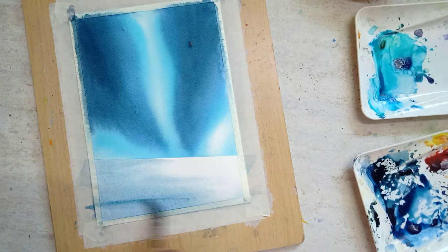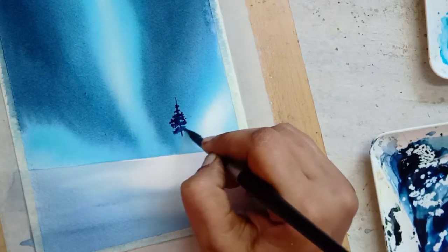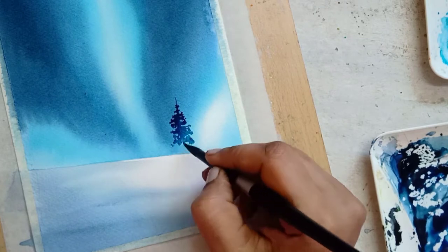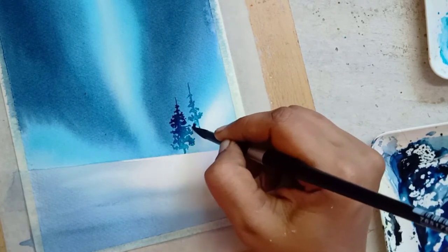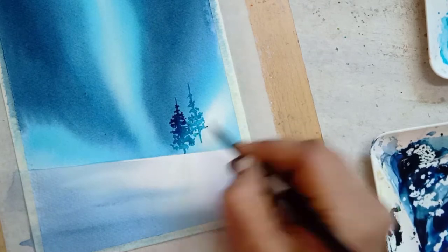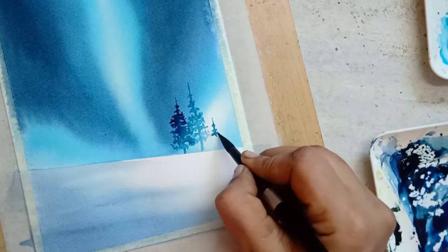This is an A5 size painting done on Fabriano paper. If you want to buy this painting from me, you can email me at the ID given in the description. To paint the pine trees you can use Payne's gray, but I'm using Prussian blue mixed with black.